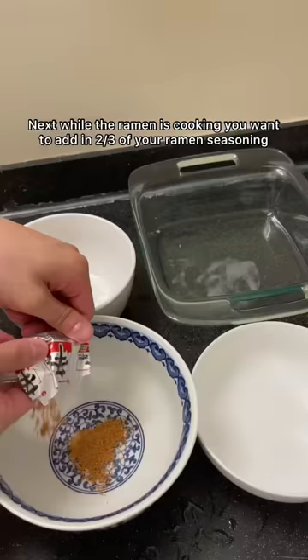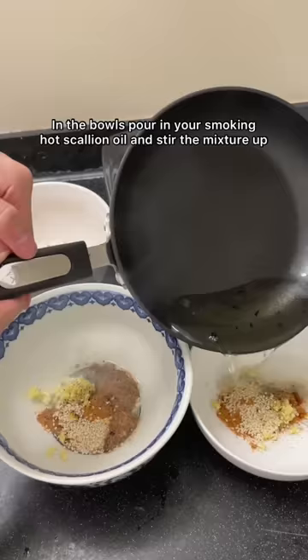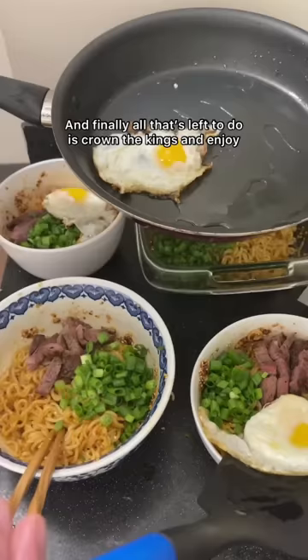Next, while your ramen is cooking, you want to add in two-thirds of your ramen seasoning, garlic, black pepper, and some sesame seeds. In the bowls, pour in your smoking hot scallion oil and stir the mixture up. And of course, we can't forget about the fried egg. And finally, all that's left to do is crown the kings and enjoy.